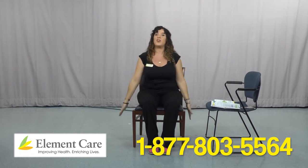As I do some of these exercises, I'm going to tell you a little bit about our program that's sponsoring today — the PACE program Element Care. We're a non-profit health care organization here in Ipswich, covering all of Gloucester, Cape Ann, and Beverly. We take care of people 55 and older who have health care concerns so they can stay safe at home. I'm going to do one more — exhale.